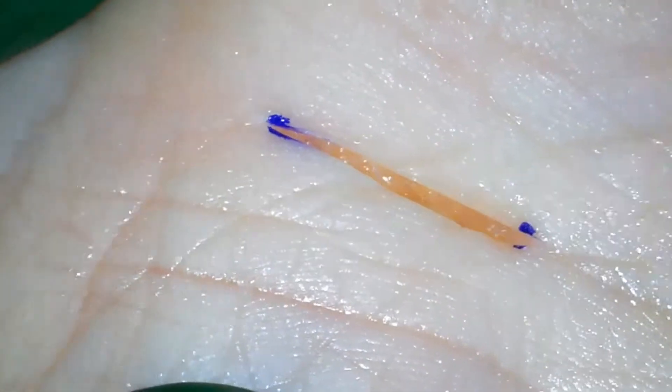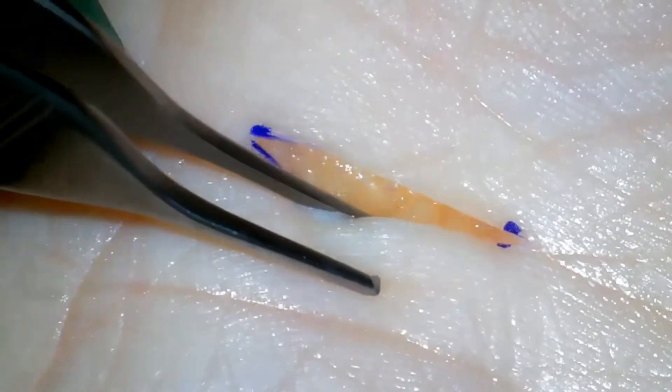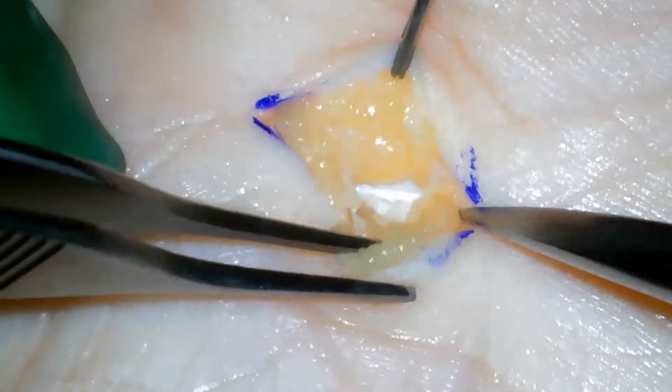The first layer encountered is the subcutaneous fat. The subcutaneous fat is spread bluntly with dissection.